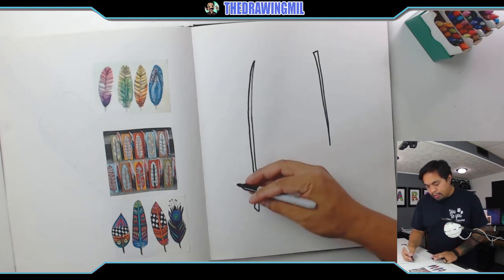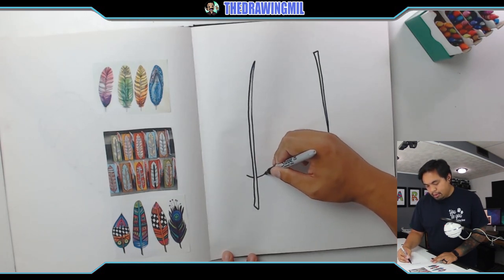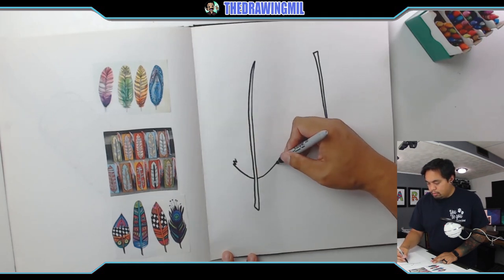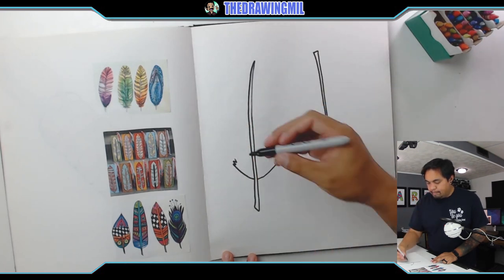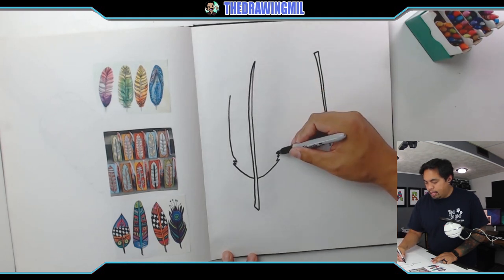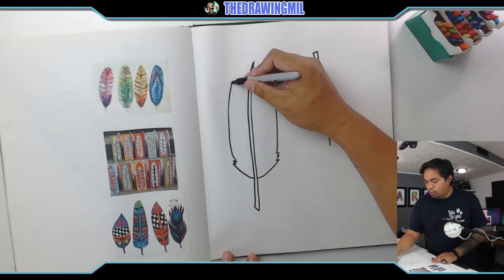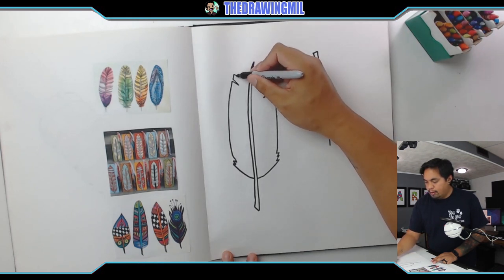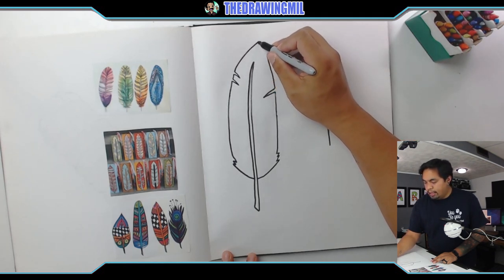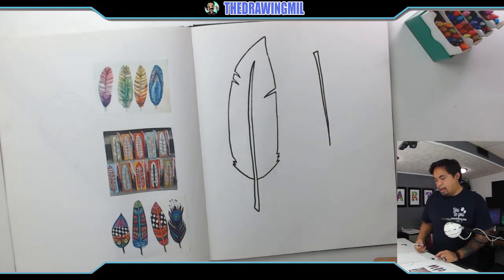The easiest way to do this is to just take a side at the bottom — I think this is a good spot right here — and then I'm just gonna go up, maybe zigzag a little bit, to resemble a feather. I can kind of go up a tad bit on both sides, create a break, maybe two over here, and then as I get closer to the top I can just create a point like that. Ta-da! A feather!